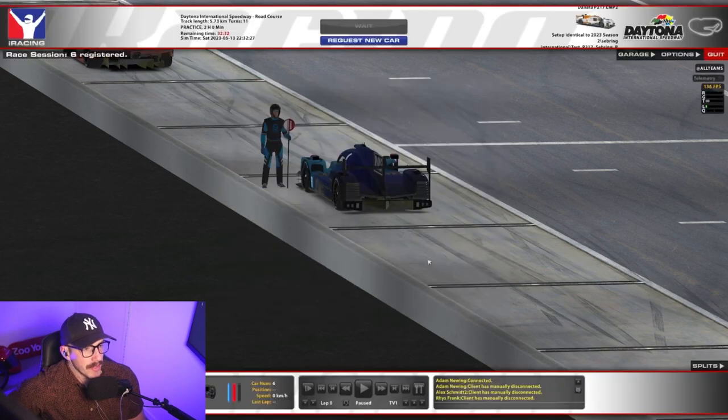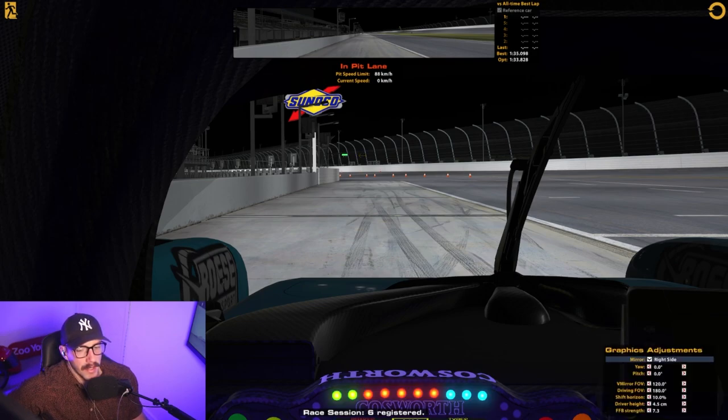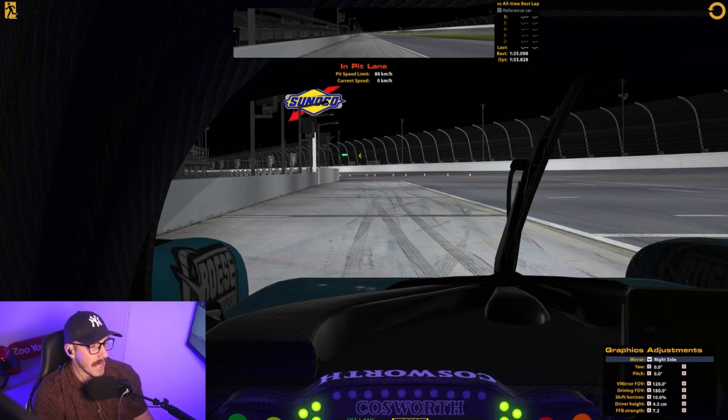Starting with a relatively low strength of force feedback, I'm going to jump into the session, get into the car, and then bring up my black box to the graphics adjustment page. You can see there is a line that says FFB strength — you want to keep an eye on that. We're going to do probably a couple of laps here at Daytona. Try not to hit a wall, try not to go off on the grass, and try to avoid the curbs a little bit because that can give you a weird reading.